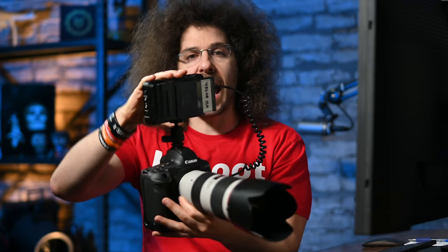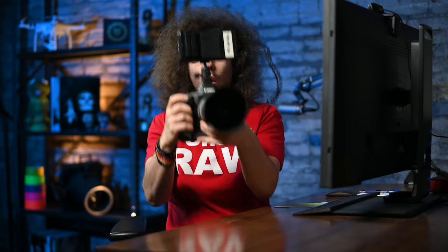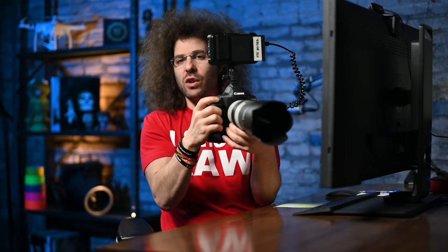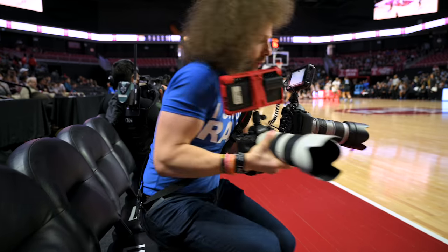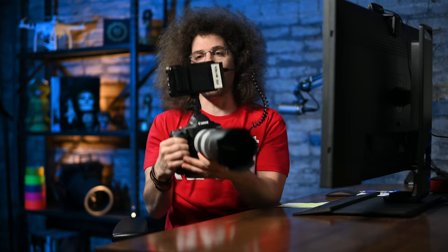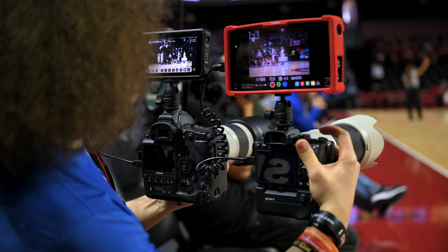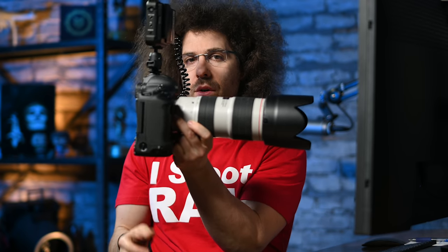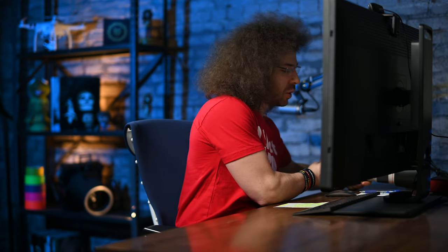To record the EVF so you can see the focusing points moving, we needed to put an Atomos on top, run an HDMI cable from the camera into the Atomos, and hold it out so the screen acted as our viewfinder. This is not how you want to hold a camera because it gets very unstable. We both handheld it and tried to do the same exact thing. This setup weighs 8.07 pounds — try handholding that out in front of you for a while.